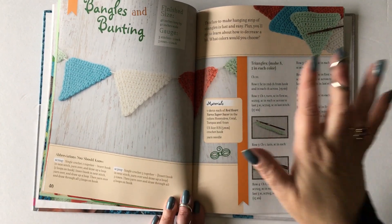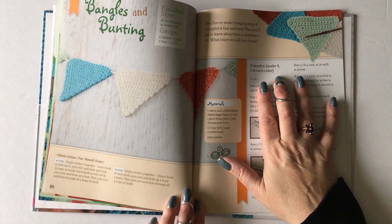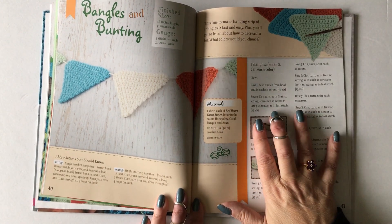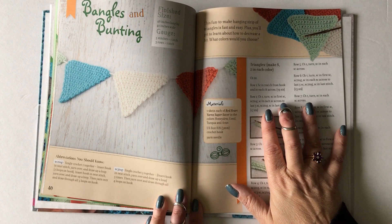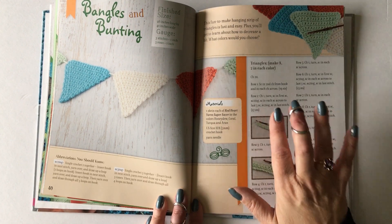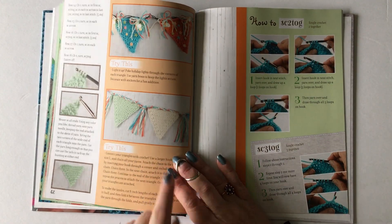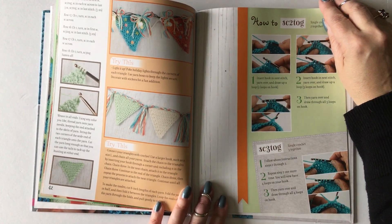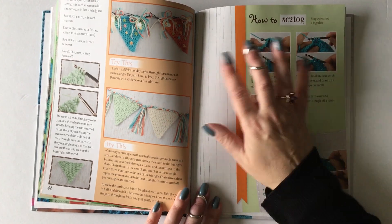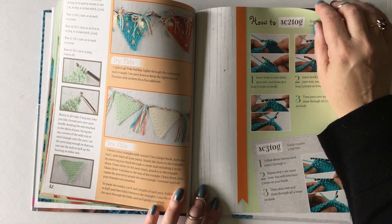Then there's the bangles and bunting pattern, which teaches you how to decrease. I don't have a pattern for increasing in this book, but I think decreasing is easier to understand when you're first learning. Each triangle starts at the long end and you decrease until you get to the point, using a single crochet two together and a single crochet three together — so you learn two new stitches. There's also a 'try this' section on how to decorate your bunting to make it more fun.